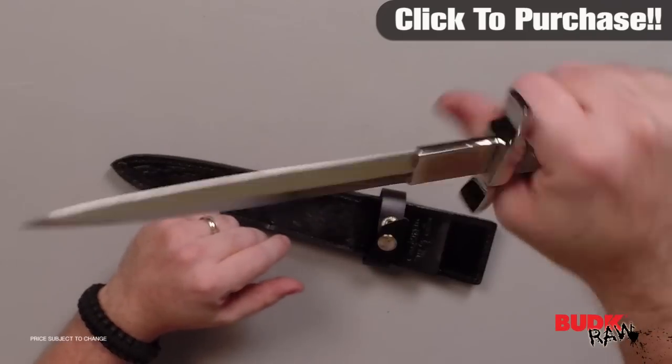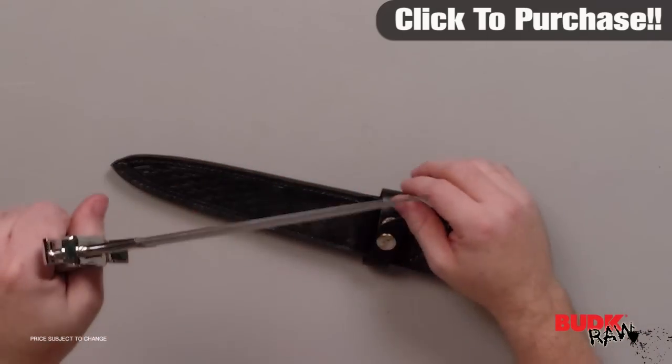You can sort of see what it looks like in the hand. It's a great piece — I think it looks absolutely gorgeous and it's definitely worthy of your collection. Check it out.